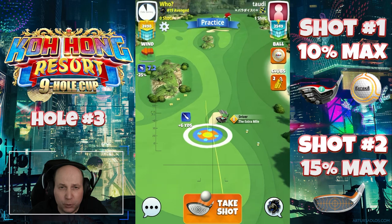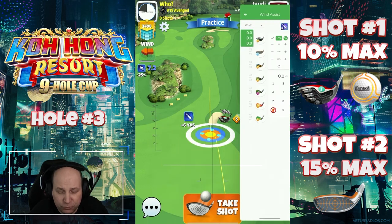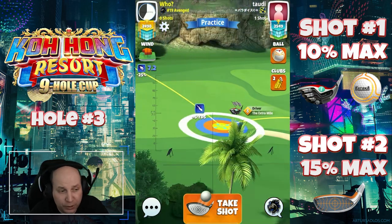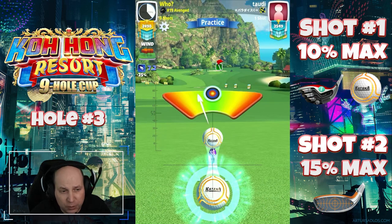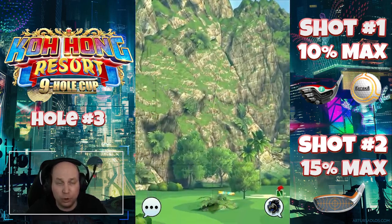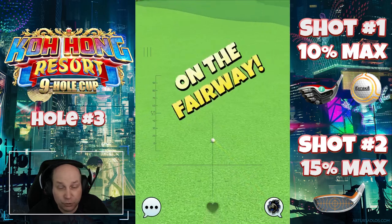Par five, third hole, setting up here with a Titan ball and an extra mile. You might need to play this one with a bigger ball if you've got a bigger win. I'm using the full spin of my extra mile — six top, one bar of right spin. If you've got a lower-level extra mile, you might want to play it a little bit to the left of my landing position with a little bit of right curl. I just want to get this one nicely down the fairway on the right side of this hole. 10% max on the adjustment — no overpower, no curl. This should leave us in a good position for our second shot.